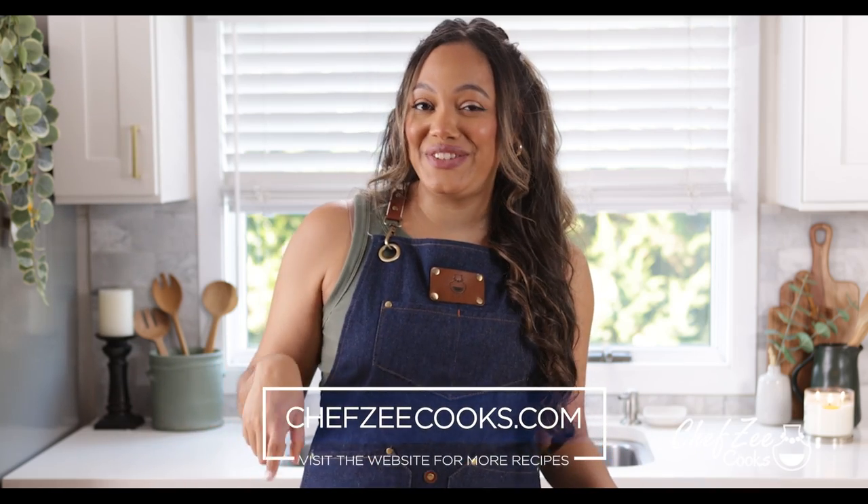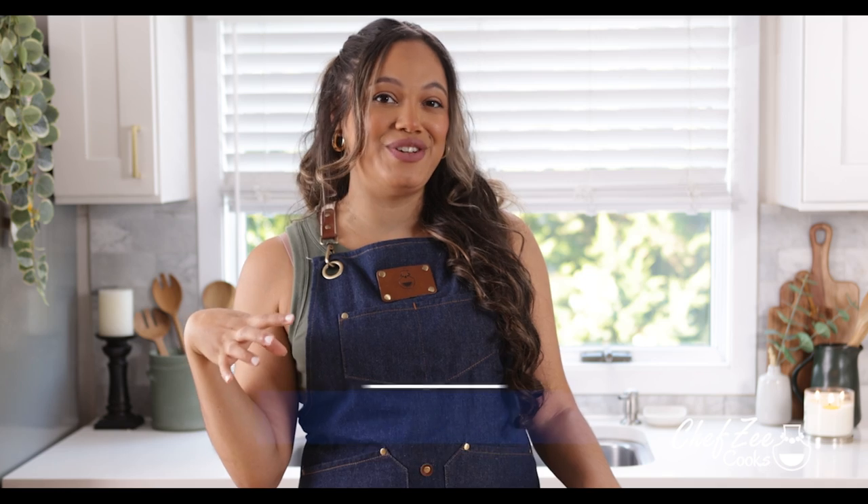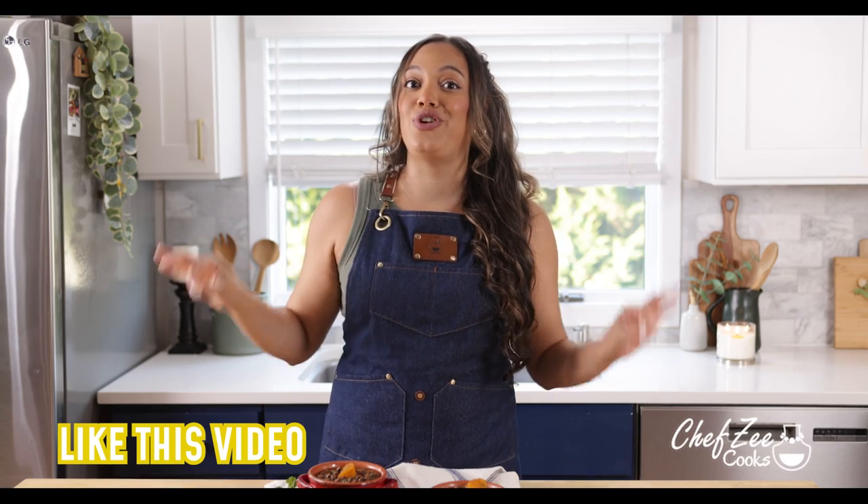You guys know the deal — subscribe to my channel, join the Chef Zee family, click that bell so that you're notified. I have so many tasty recipes and videos here on my channel, so if you're still hungry and looking for what to make next, click anywhere here on the screen. And now it's time for me to dig in.